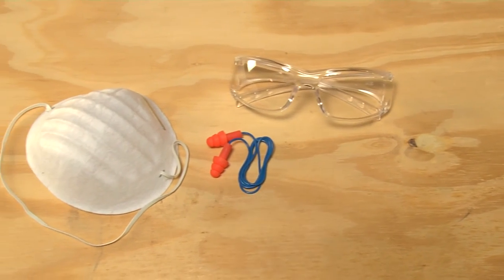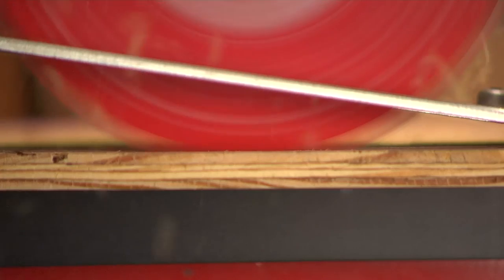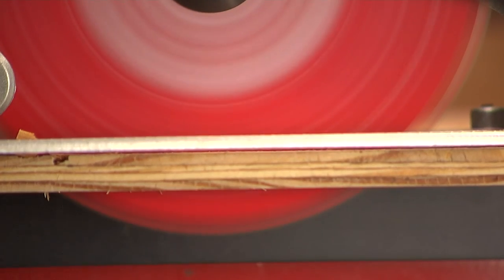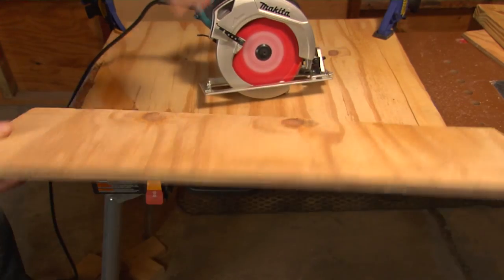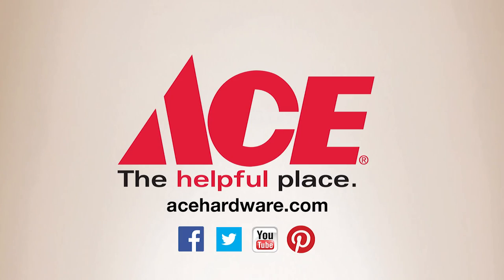Here are some more helpful tips. Always wear eye protection and use a dust mask or hearing protection where it makes sense. The blade protrudes on this tool, so keep it clear, and don't wear loose clothing or jewelry that can get caught in the tool. Put the good side of the surface down to prevent splintering. For the tips, advice, and tools you need, visit your neighborhood Ace, and find us online at acehardware.com. Ace is the place with the helpful hardware folks.